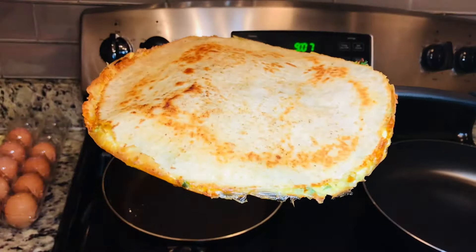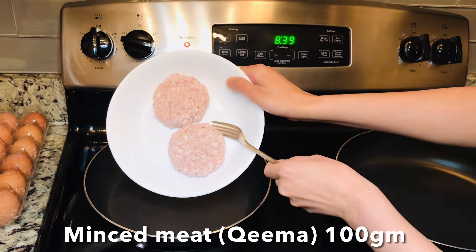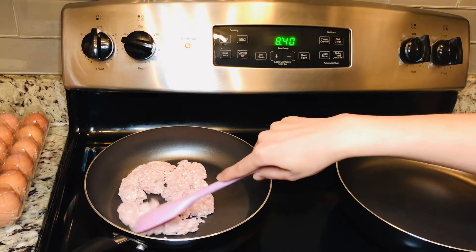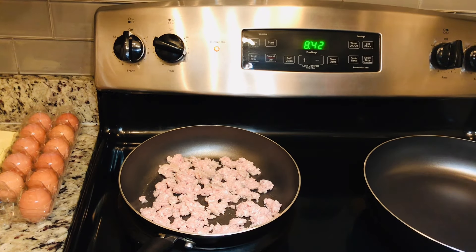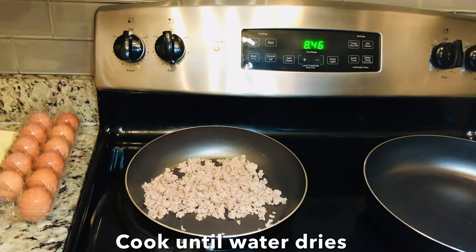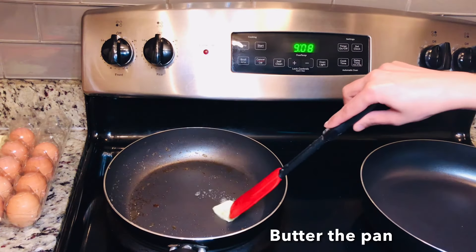Next we will make keema quesadilla, or minced meat quesadilla. Here I have a little keema — about 100 grams — and I am adding it in the same pan. Just roughly breaking it up. No oil is used here because keema naturally has fat. We will cook it until the moisture dries and the keema is cooked — keeping it a little crispy. Setting it aside.